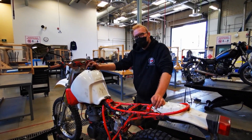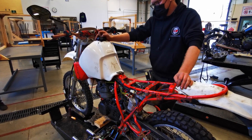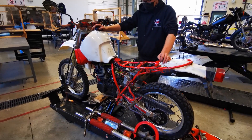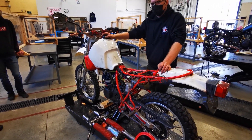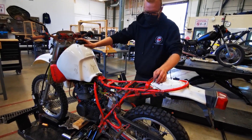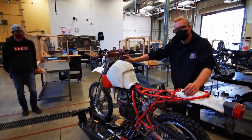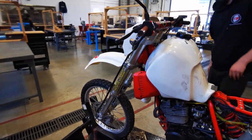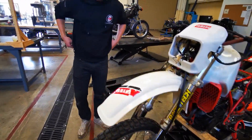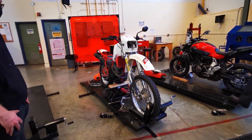Did you break anything in the process? I broke the kickstart shaft — backfire kicked back a couple times. But it's running pretty good so far. Hopefully soon we can put a dyno video together. It's also got a YZF450 front end on it now, so that's pretty exciting. It might actually be somewhat rideable when it's done.